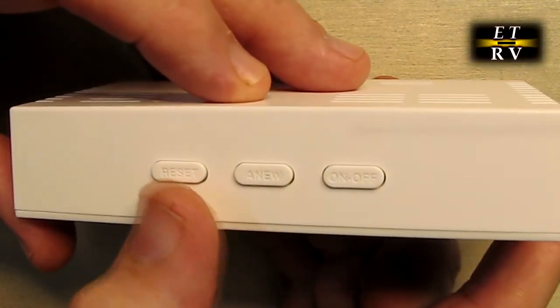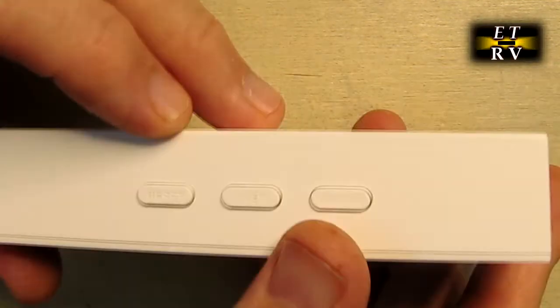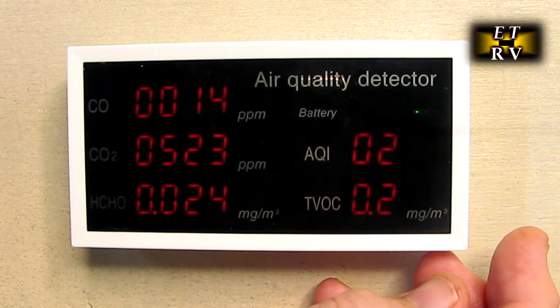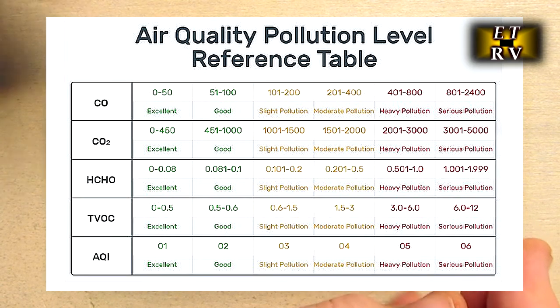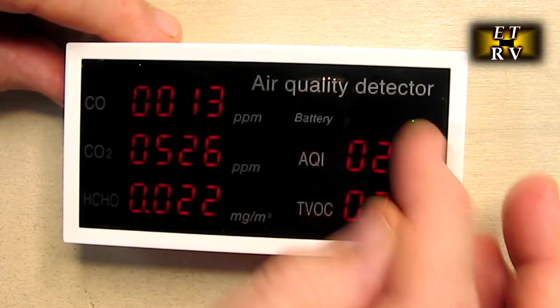There's also a reset button right there which will reset all the numbers. Anytime you want to shut it off, just hold that button down and it turns off. There is a really good chart on the product listing — I'd recommend that you laminate that chart because it has all the different states and ranges on it.